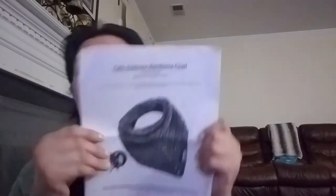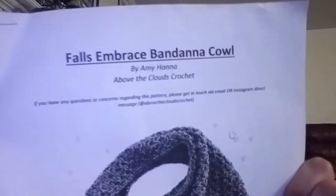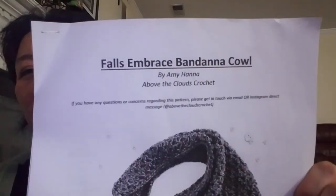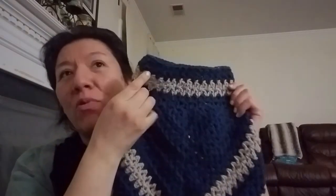The pattern is called the False Embrace Bandana Cowl. It is a crochet pattern and it is a paid pattern — I don't remember exactly how much it costs, but it's very easy and very quick. I love it. I wanted to make a third one for my mom and sister, but I got kind of bored of crochet, so I haven't started one yet — though I do plan to make one more.